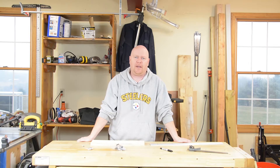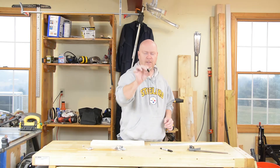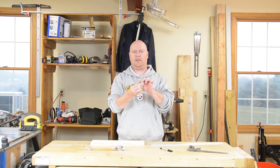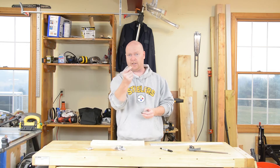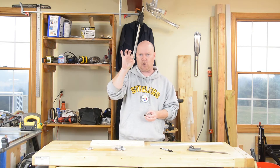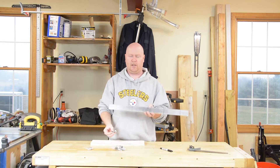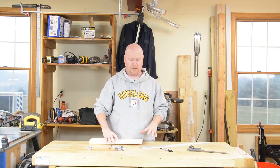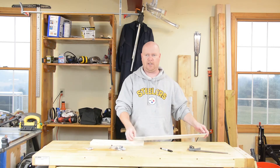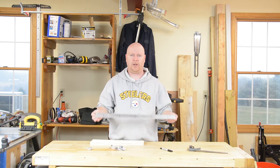Howdy YouTube, Matt back out in the shop and have I got a strange project for you today. This right here is the switch that goes in an effects pedal for a guitar, and this is an LED holder, and my plan is to take these pieces and mount them in this piece of aluminum, use this wood to build some sort of a case for it, so that what I have is a five switch pedal board.